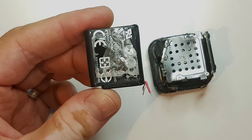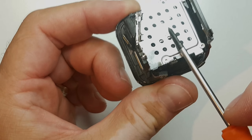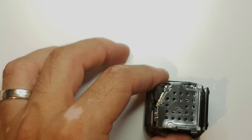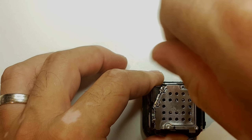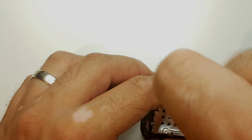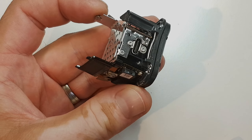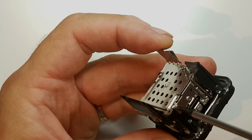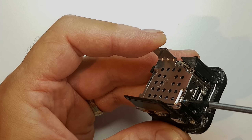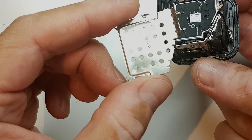The battery is actually stuck down with double-sided tape. Here we have a metal case which is also very bent. So we have some Torx screws here. In other videos I use a plastic case just to hold all my screws. And there's another screw here which has a Phillips head.